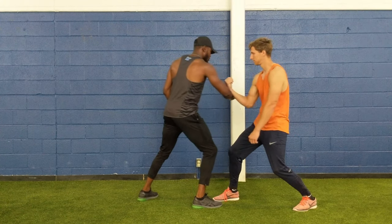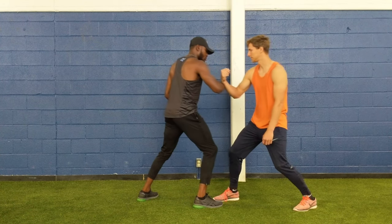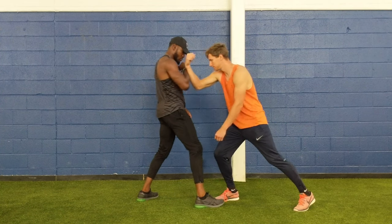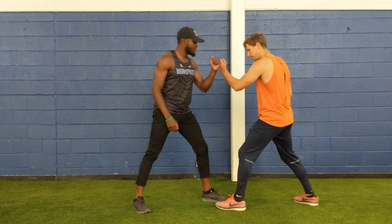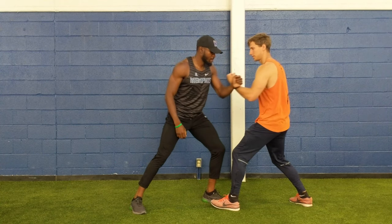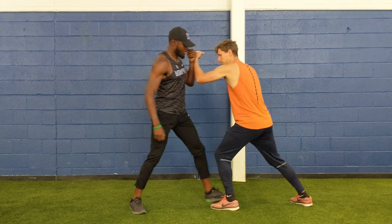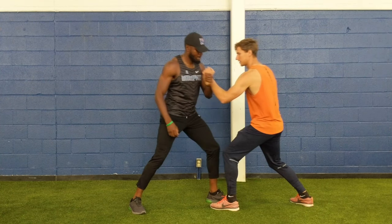And you basically try to get the opponent out of balance. Yeah, that's it. Okay, that's good. Now other side — same thing. So push here, then you push, try to get the opponent's overhand. Try to use all your body, not only the arm. All the energy comes from the legs. Yeah, that's it. That's good.